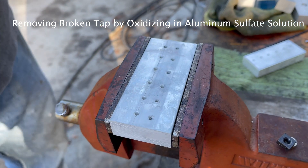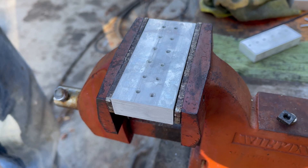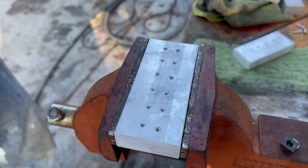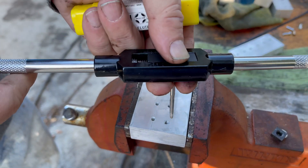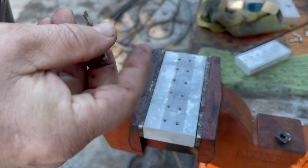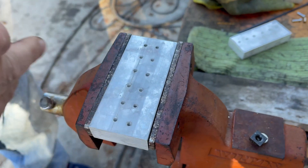Hello, this is a short video to show a tap removal process. These aluminum blocks I drilled and was tapping to be heat sinks for MOSFETs. This is a 6-32 tap, and I ended up breaking the tap in the aluminum on several of these.